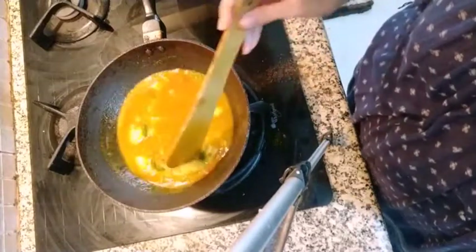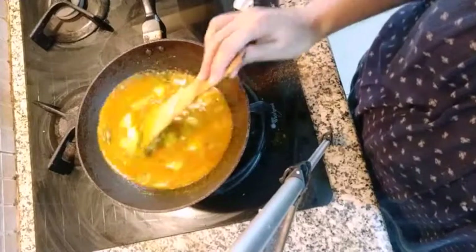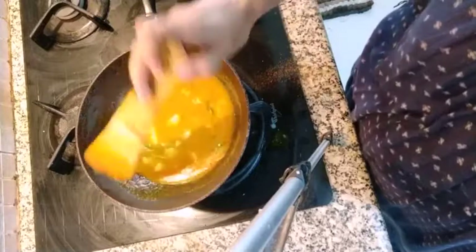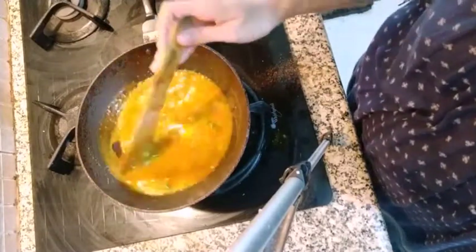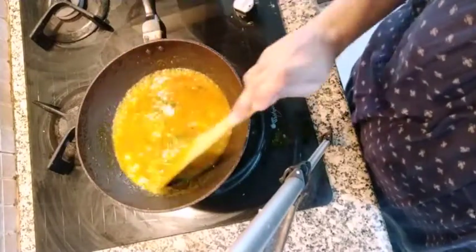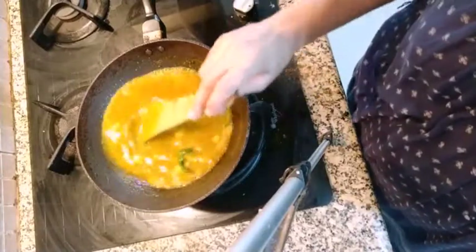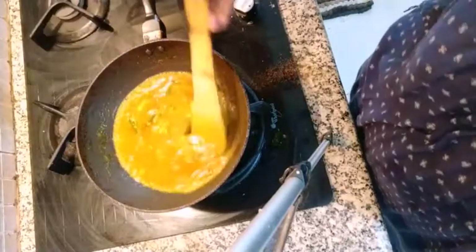As you can see, this is getting thick — thickening slowly slowly. I forgot to put hing in the oil; you can put hing in the oil as well. And if you don't want to put raw mango, you can put amchur or a little lime if you have that.